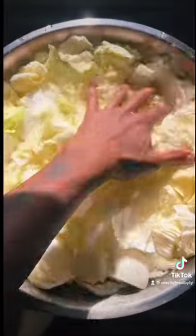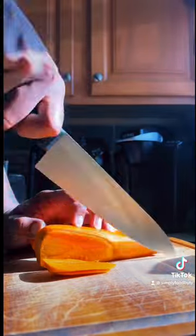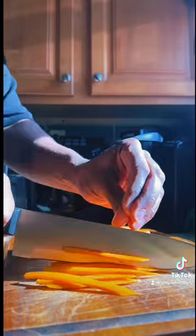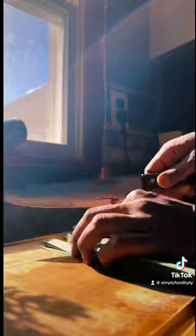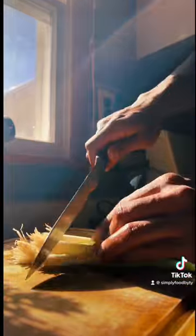Beyond that, everything else will be the exact same as far as traditional ingredients. Right now I'm going to break down my vegetables. I have some cabbage, I have Chinese chives, I also have green onion, and I have Korean radish. I'm going to try to break those down to about a matchstick size, so that they're essentially all roughly around the same size.